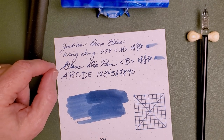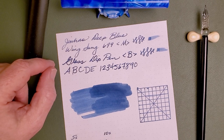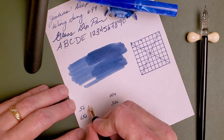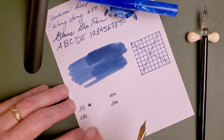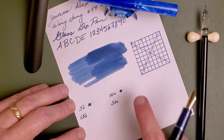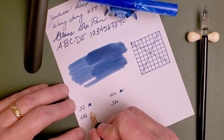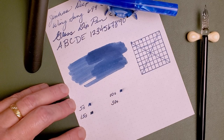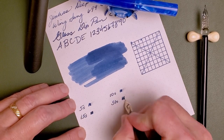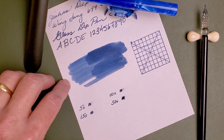But before we get into that chromatography, let's do a quick dry test. I'm going to be using the Wingsung 699. 5 seconds... 10 seconds... 15 seconds... and 30 seconds. Very quick drying ink — not bad at all.